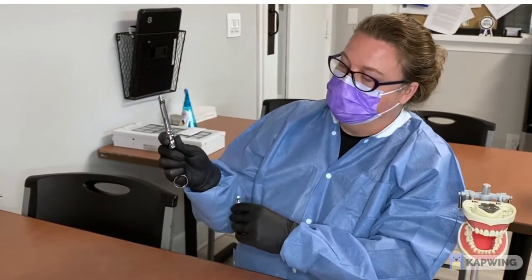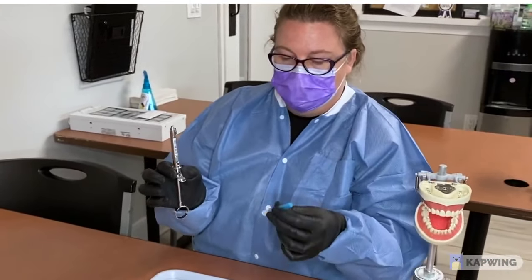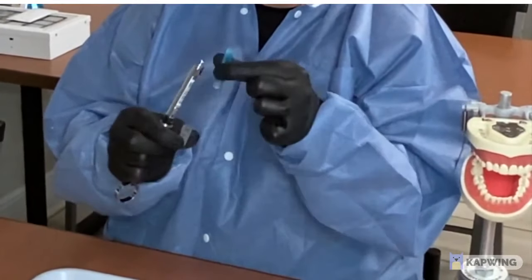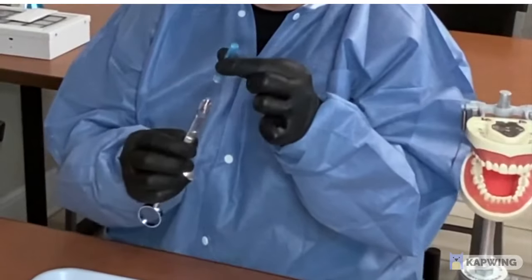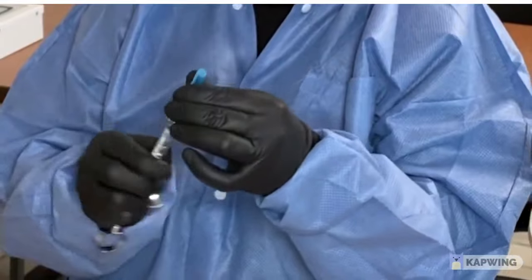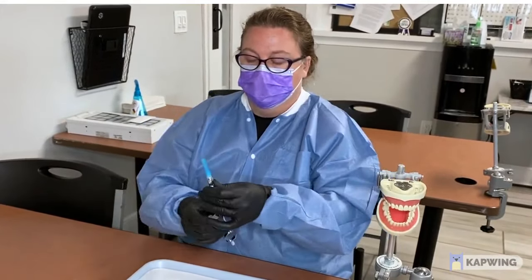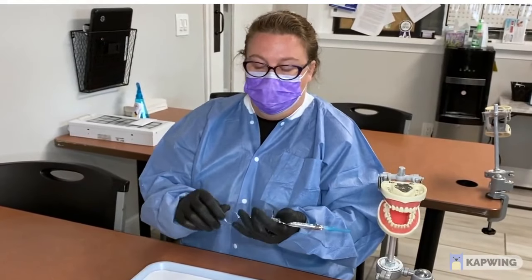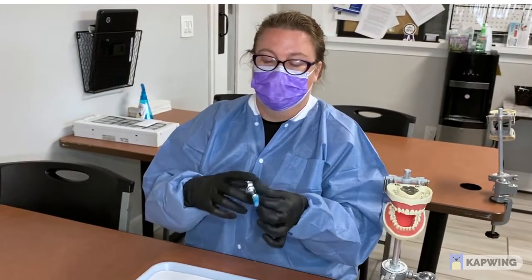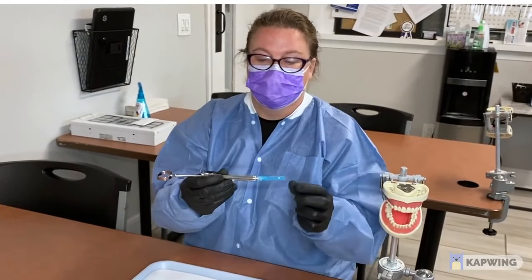Again, push up and pull down and put it in there just like that. Take your needle, take the little clear part apart by twisting, and put your needle on top, pushing as you're twisting. Then in the dental office you would harpoon it — that makes it stay in there and the doctor is ready to go.